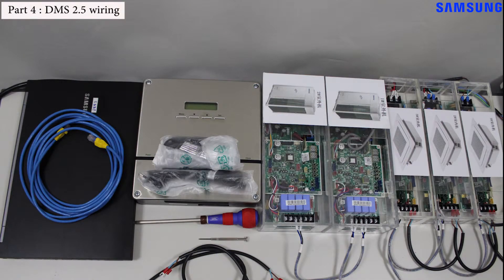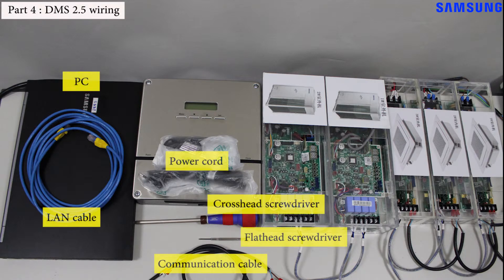Last, we will wire the DMS 2.5. In order to wire the DMS 2.5, we need some tools and supplies: a cross screwdriver, a flat head screwdriver, a communication cable, a PC, a LAN cable, and a power cord. A power cord is included in the DMS 2.5 package.